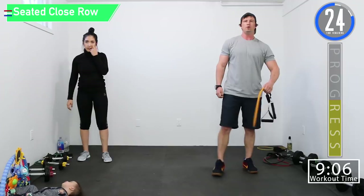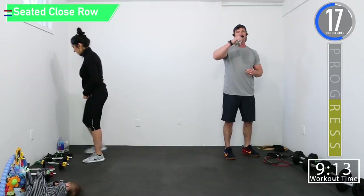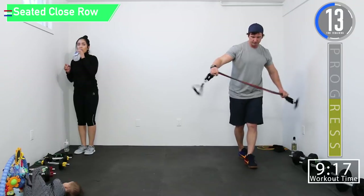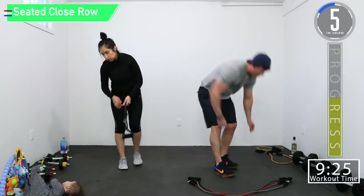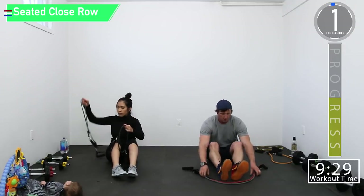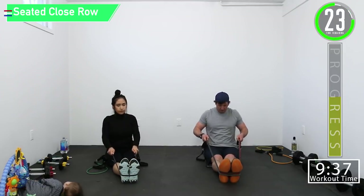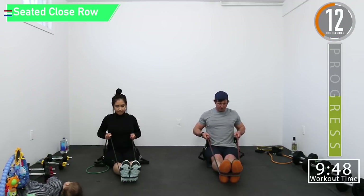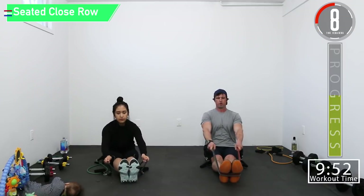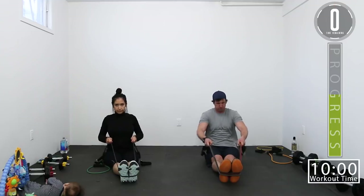Get you some water if you need it. You're going to have to choke up on your bands and point your toes to avoid having the bands smack you. Do not want them rolling off your feet. If you feel more comfortable, you can also stand and just do bent over rows.